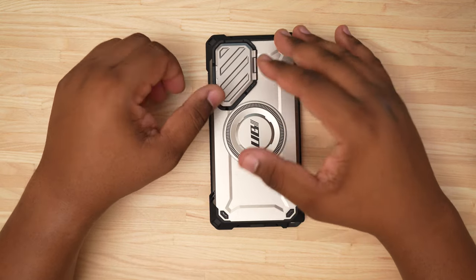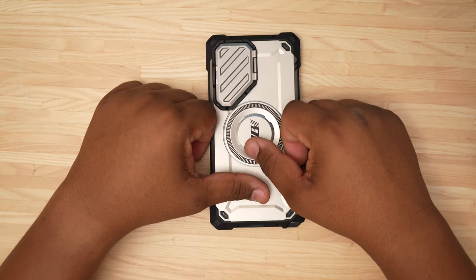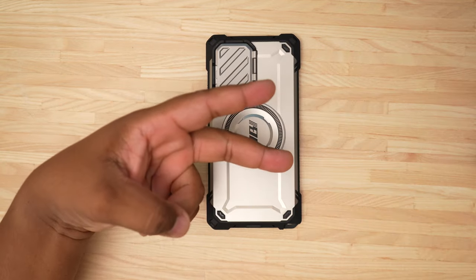This is going to be the UB Mag XT for the Samsung Galaxy S24 Ultra. If you're interested in this case, I'll have a link in the description so you can pick one up. Let me know in the comments what you thought of this case. That being said, hope to see you in the next video — it's your man TechKingMike, peace.